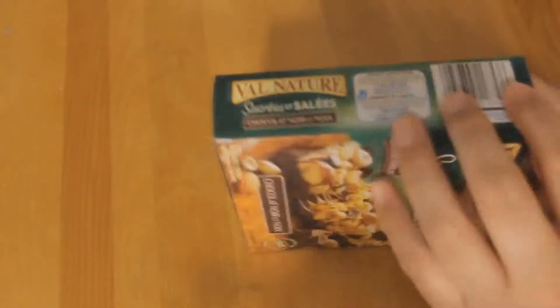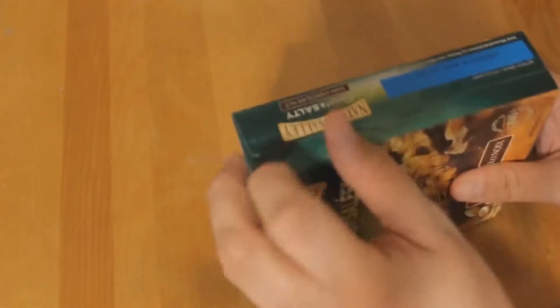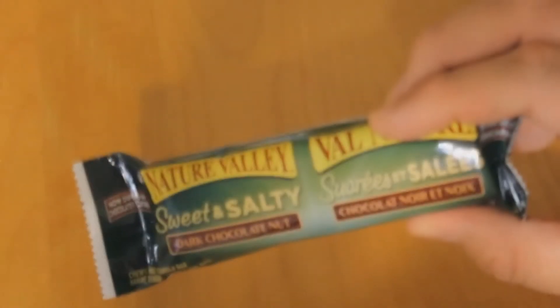Let's crack it open. What the heck — a completely different design box to the other one! This is one of those tabletop display boxes. All right, so now we've got some goodness on the inside. Let's pull one out and flip this to the side.